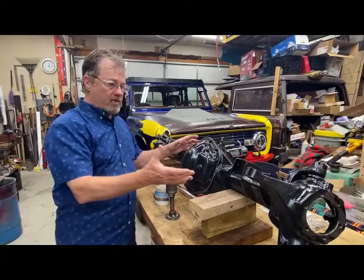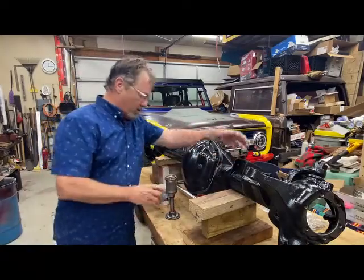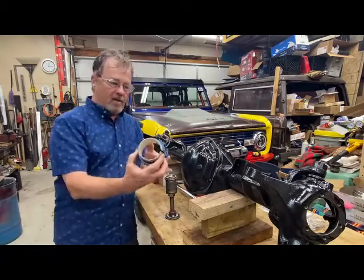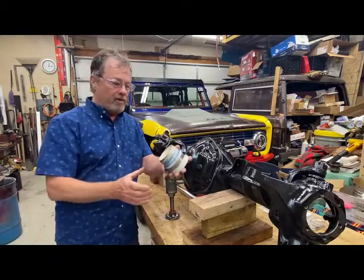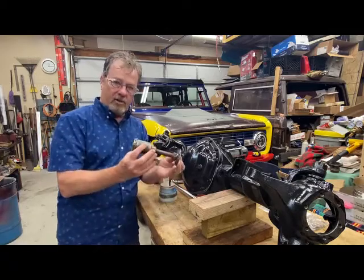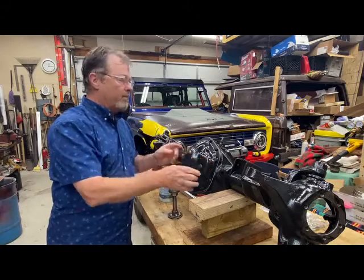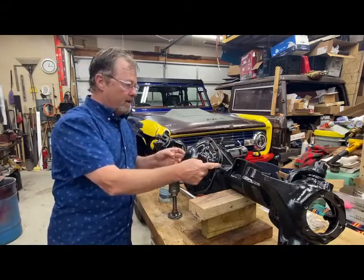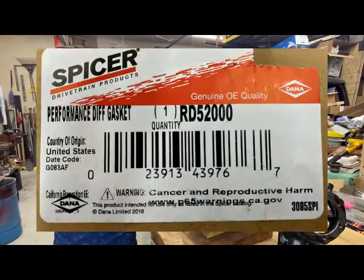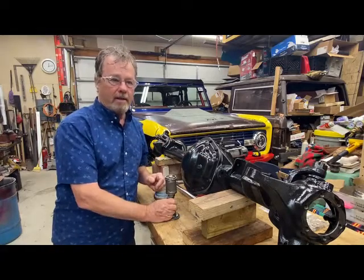I've installed new seals in this Dana 44 axle — axle seals and pinion seal. I used this PVC pipe that I modified to drive in the pinion seal, and a tool I made with parts laying around to install the axle seals. I've also put a Dana Spicer metal reinforced gasket on here that needs no RTV, so I hope that works okay. I'll show you how I did it.